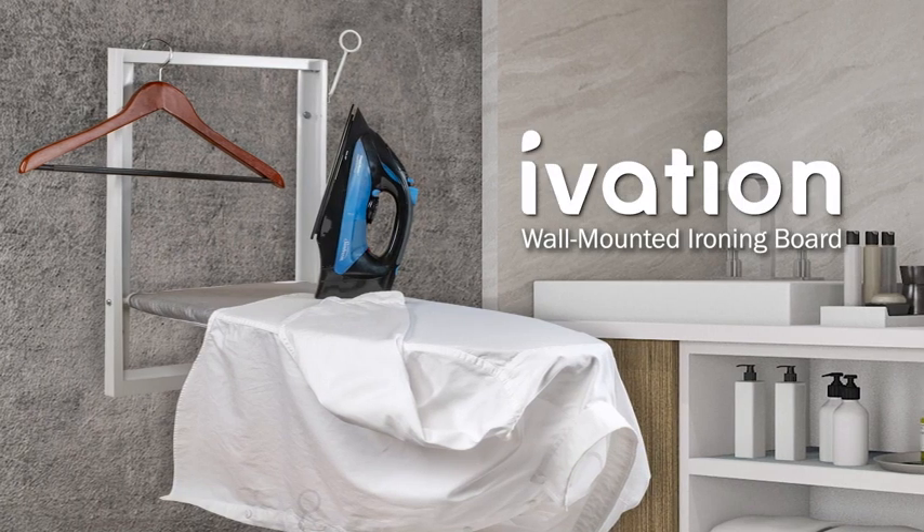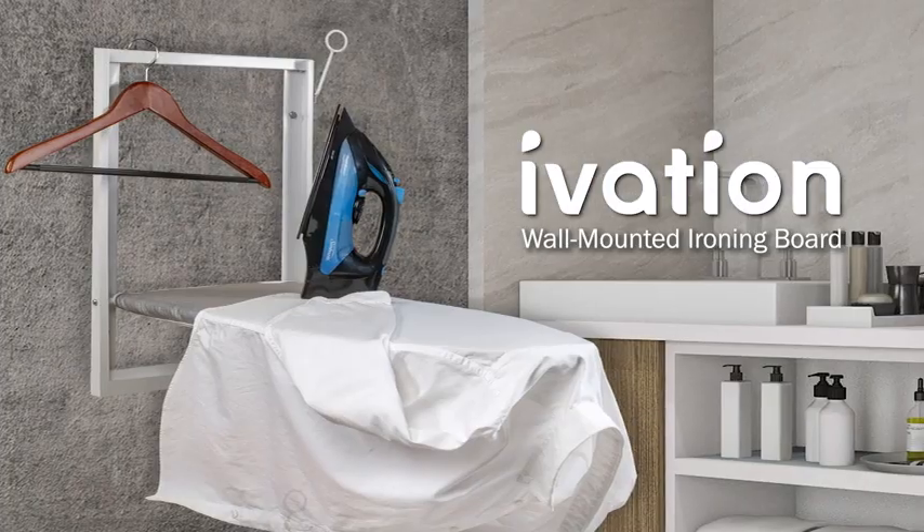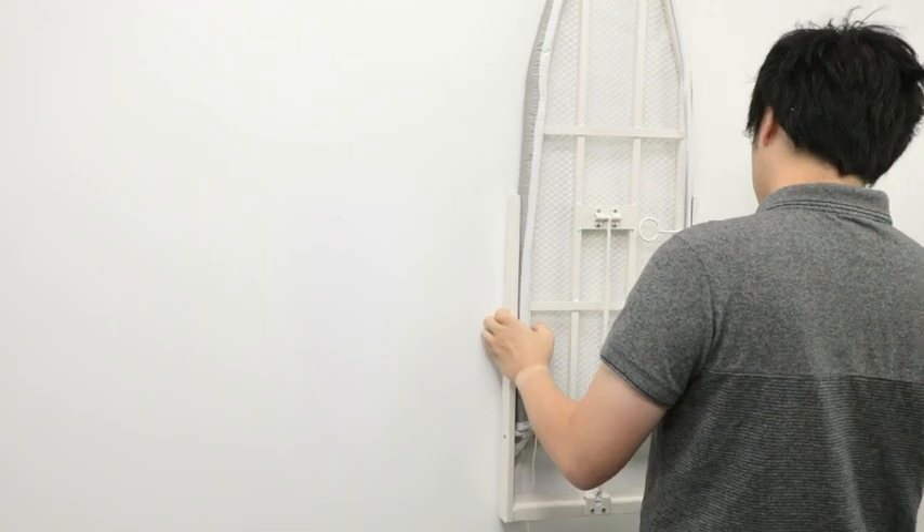Looking for a convenient place to iron your clothes? Look no further, because the iVation Wall Mounted Ironing Board is what you need. As the name suggests, this ironing board can be mounted to a wall anywhere in your home.